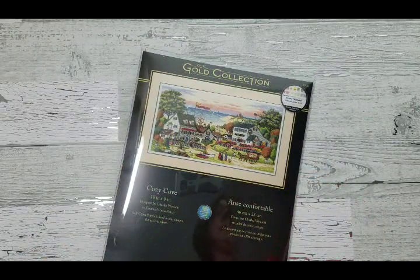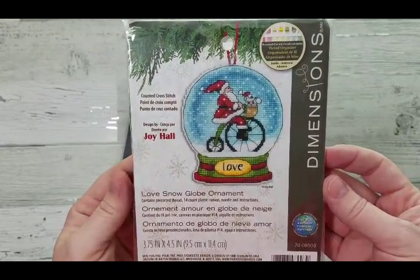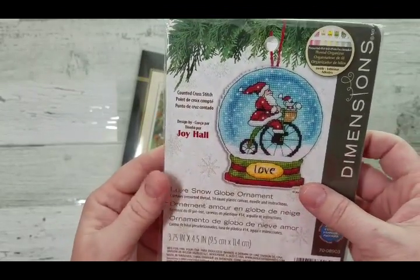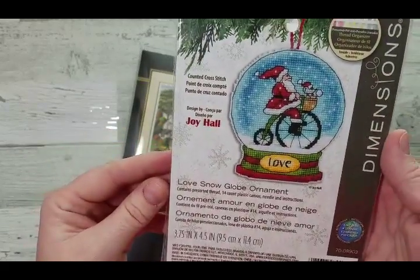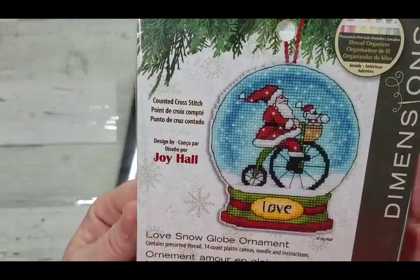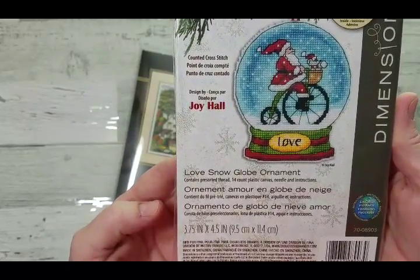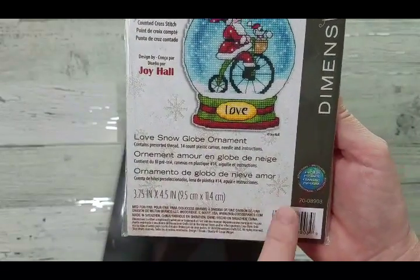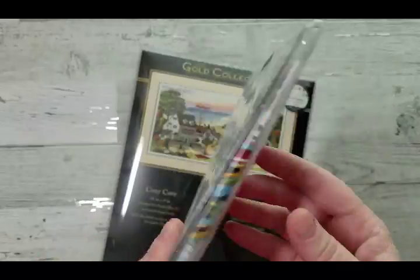Then I got a small Dimensions kit featuring a snow globe — this would be my very first snow globe. I believe there are three in the series. It's designed by Joy Luhrs and it's looking very cute. It's going to be only almost four inches by four and a half inches.